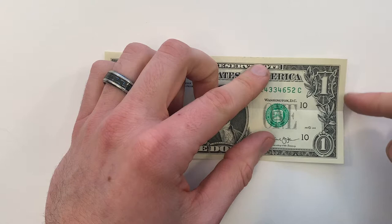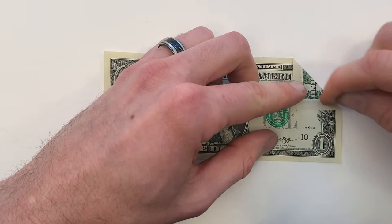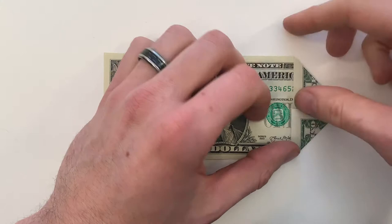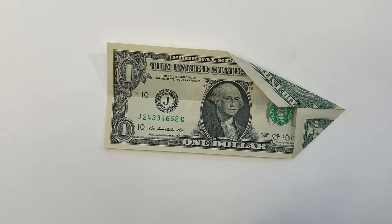Next we're going to bring this top right edge into the center crease. And then do the same thing with this part of that edge — this should just meet in the center. Next we're going to fold those in again, so we'll bring this top right edge into that same center crease. And same with the bottom right.